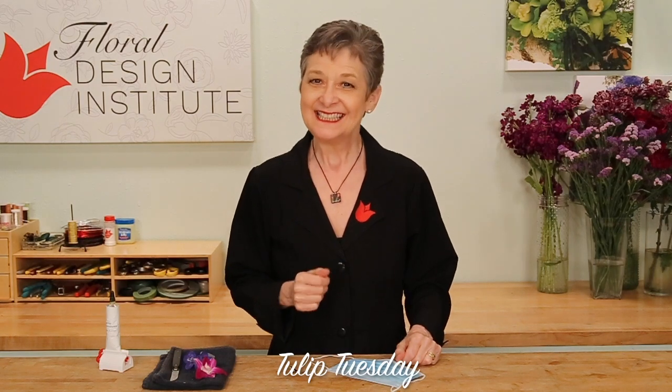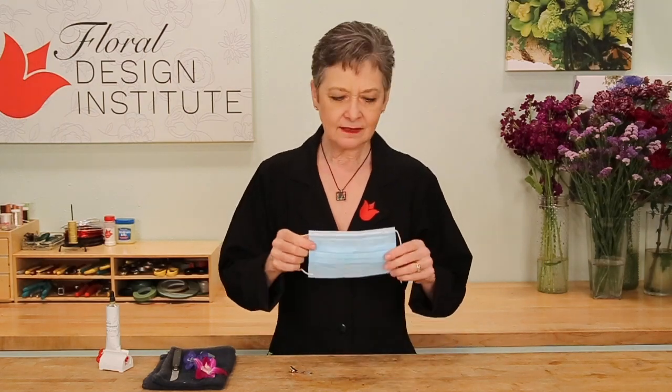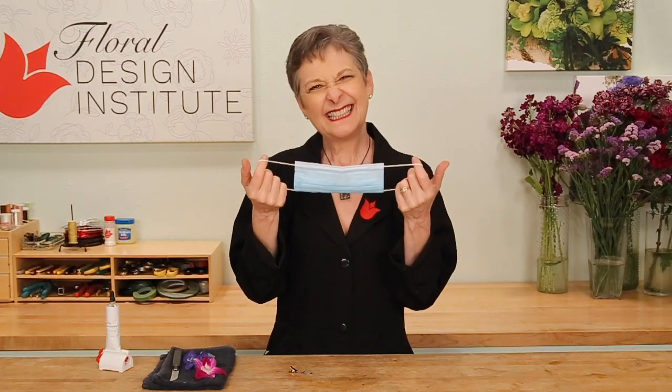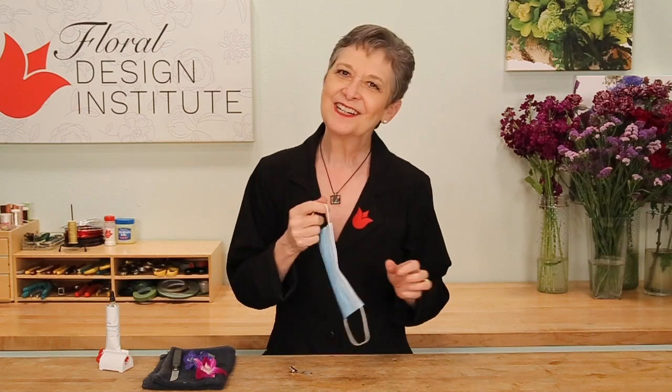Happy Tulip Tuesday! This is the day we share timely tips for the tulip tribe. Today we're going to talk about masks. Many states are requiring them now and it's a little bit boring, don't you think? As florists, we've got to go a step further.